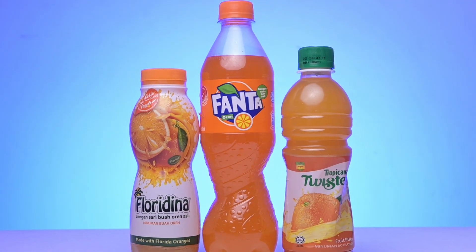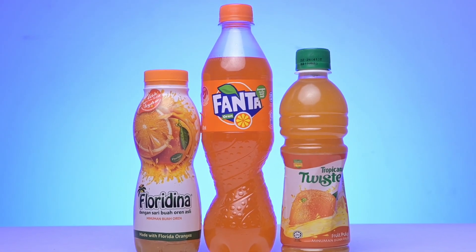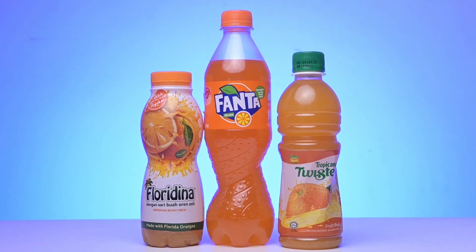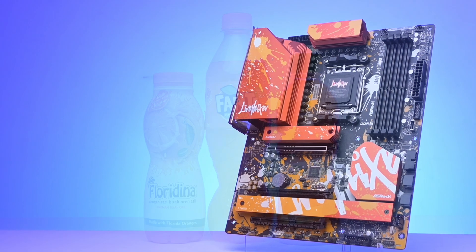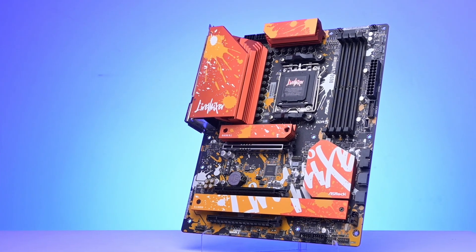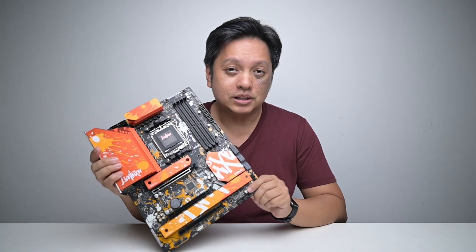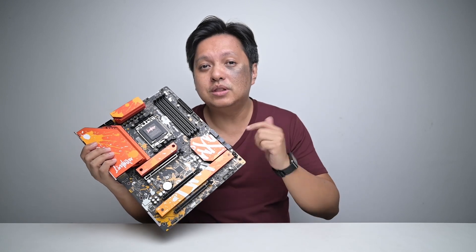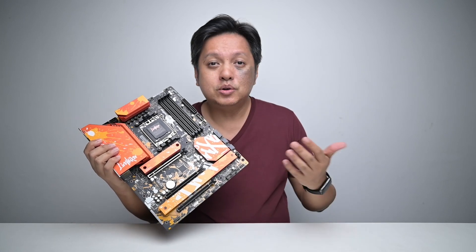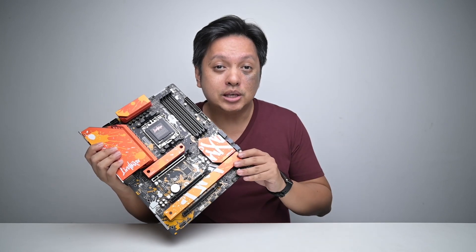Hi everyone, welcome back. While food and drinks does not often remind me of any products, these orange beverages, however, do remind me of the ASRock B650 Live Mixer motherboard that is here with me in the lab. And so here it is, the board that caught a lot of people's attention — not just because of the colour, but because of the amount of USB ports. We'll talk about this later on how people could actually use up that many USB ports.